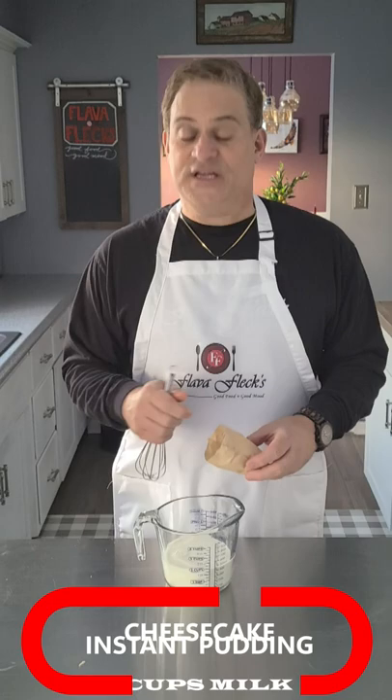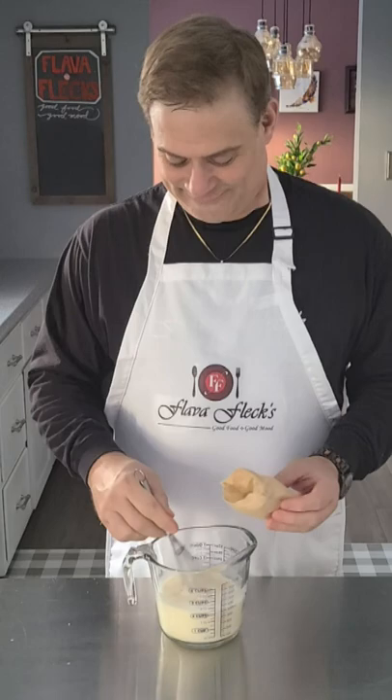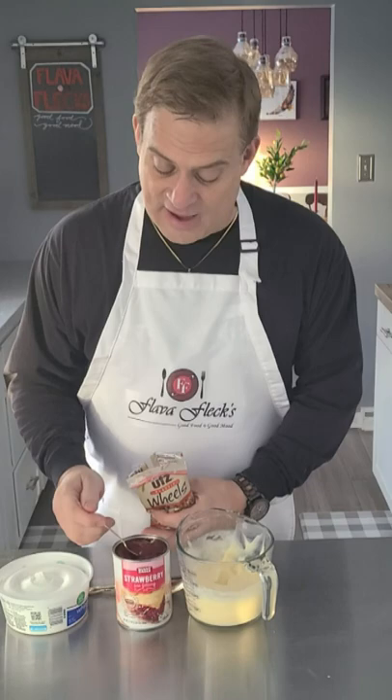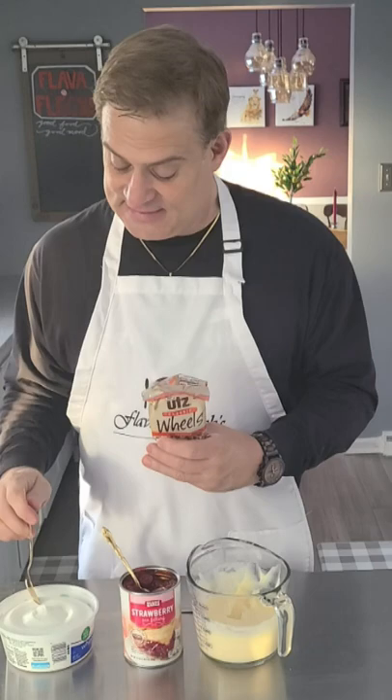Now let's whisk our instant cheesecake pudding and two cups of cold milk until it's smooth and creamy. First you want to smash up your pretzels into smaller pieces. Add some of the cream cheese pudding, some of the strawberry pie filling on top of that, and a dab of whipped topping.